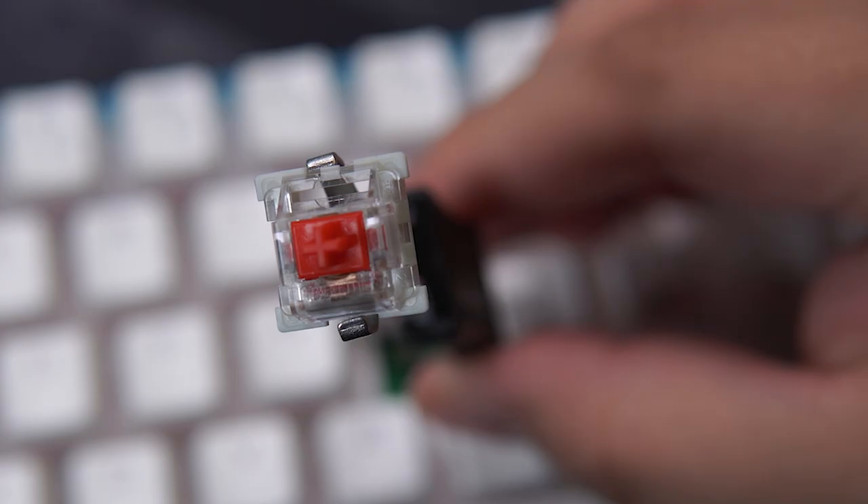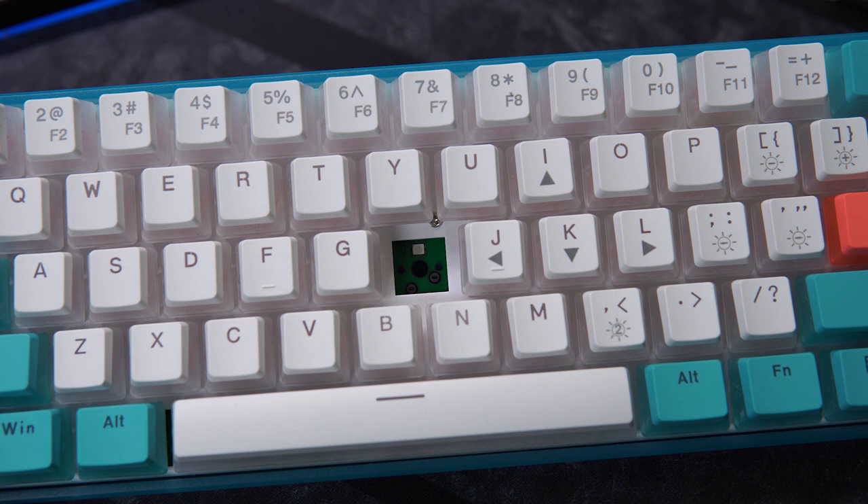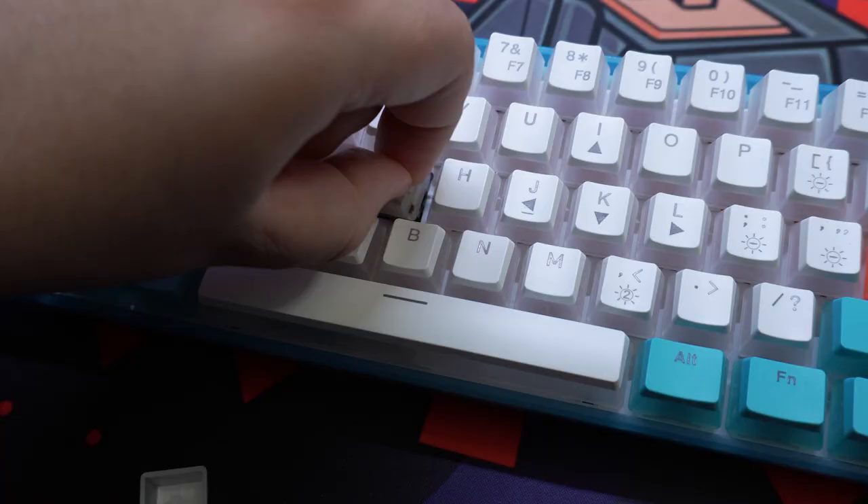The switches are linear Otemu Red switches. This board is hot-swap with three and five pin switches, so no optical switches here unlike the GK-61 and DK-61 I've reviewed in the past. The great thing about being hot-swap with three and five pin switches is you can take them out and lube them very easily, which you'll probably want to do for this board in particular. Or if you want to, you can just swap these out with any other three and five pin switches.